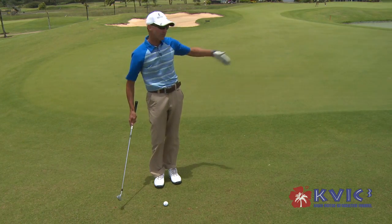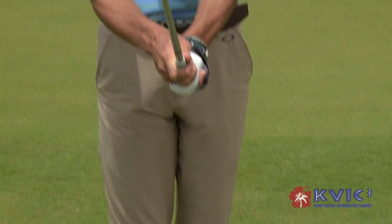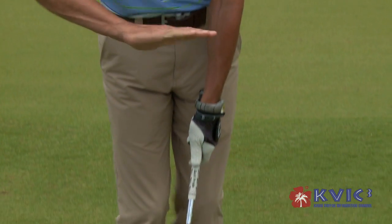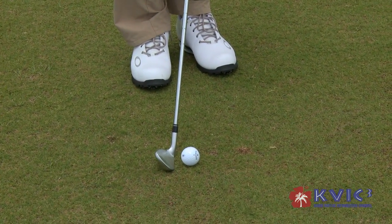We've got no problems, no trouble between us and the flagstick. I'm going to take my pitching wedge and grip down on the club because I'm on an uneven lie, but this also allows my arms to hang nice and I can get closer to the golf ball.